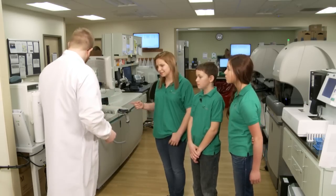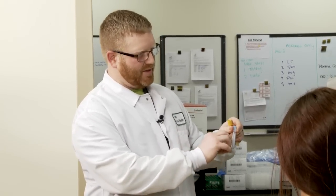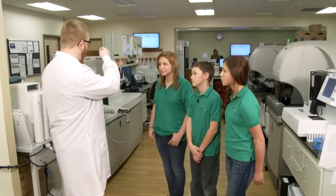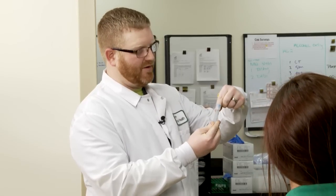How do you keep the cells in the blood from getting mixed up again? The cells are heavier than the liquid part, so when you spin them around, it packs them all in the bottom of the tube and you just have the liquid part at the top. How do you get the liquid out and not the cells? The different machines we have have little probes that will go down in the tube and only take the part that they need.